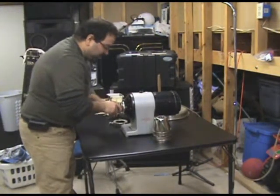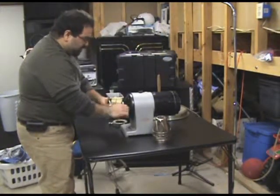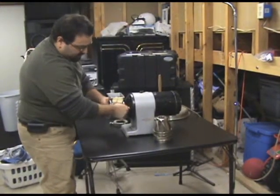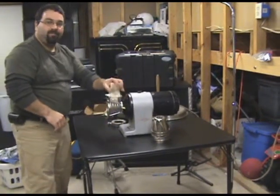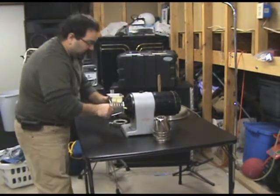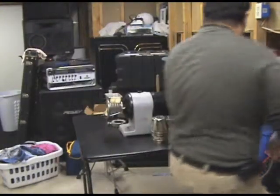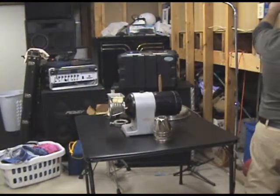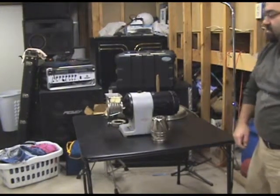Just slide it on the same way as the meat grinder attachment went in, screw that down — bam — load your cheese up, grate it like crazy. Tighten that down, we'll even start it up. There it goes.